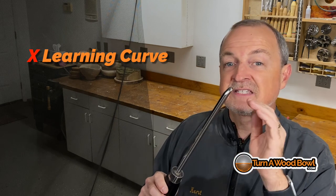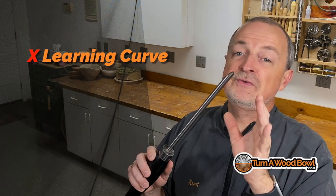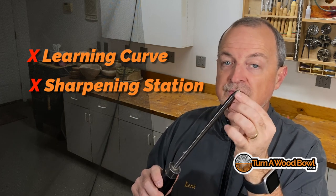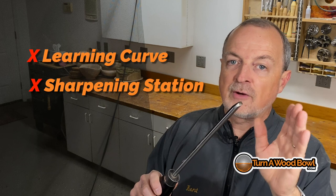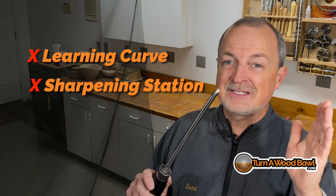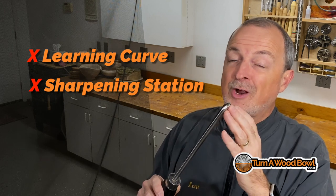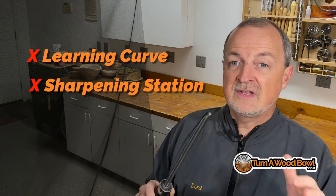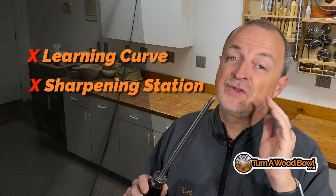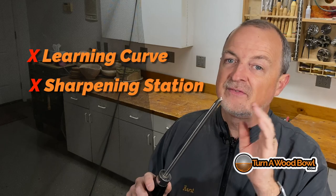The learning curve can be a little steep with the bowl gouge, especially compared to the carbide scraper, but it's definitely something you can achieve. The second negative aspect is that you need a sharpening station — it's not optional. This steel holds a sharp edge for quite a long time, though not as long as carbide scrapers, and it will need sharpening. How often depends on what you're turning: hard dense dry wood like oak may require frequent sharpening, while softer green wood may not. But you will need a sharpening station.